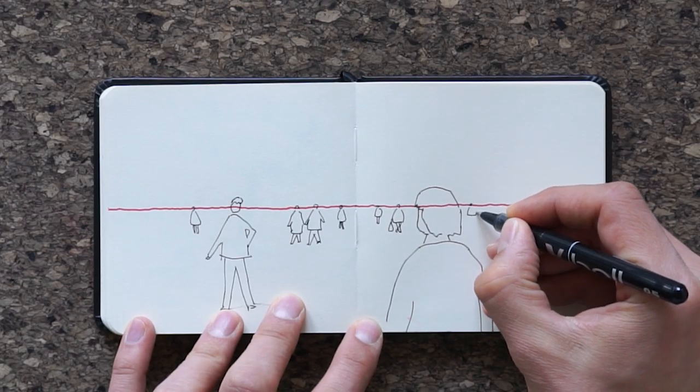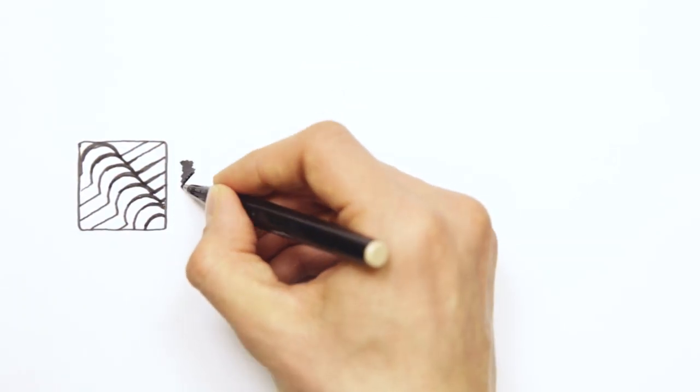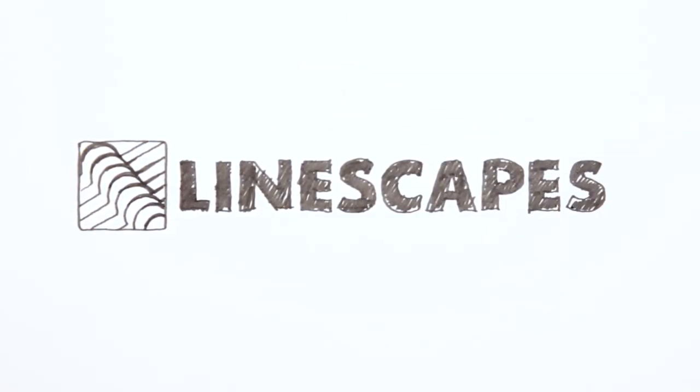These tips will help you when drawing an accurate perspective drawing, as well as sketching a quick sketch from observation and getting the proportions right. Hey there Linescapers! Getting a perspective drawing right might seem hard at first, but with just a very few simple tricks you can improve your perspective drawings a lot. Here are five tips on how to draw perspective.